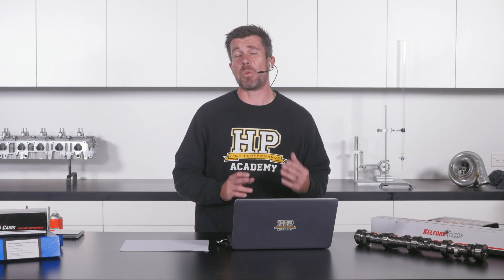We're going to be talking about valve springs today — what they are and why they're important. It's probably not the most exciting topic in the world but as we're going to see, it's actually pretty critical. If you've got the wrong valve springs to suit the cam installed in your engine, you can end up not making the power and torque that cam should be capable of, and more importantly you risk catastrophic engine damage.